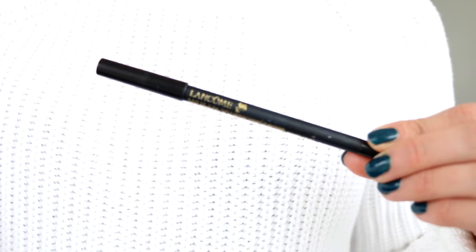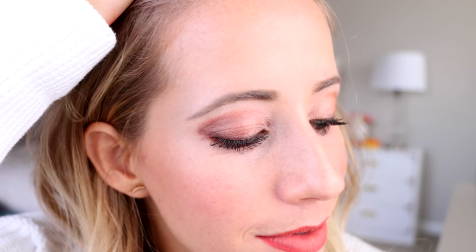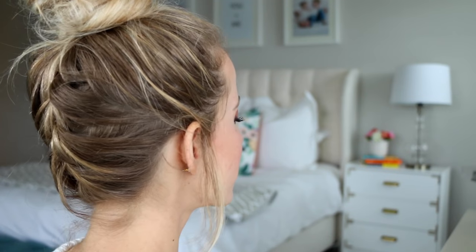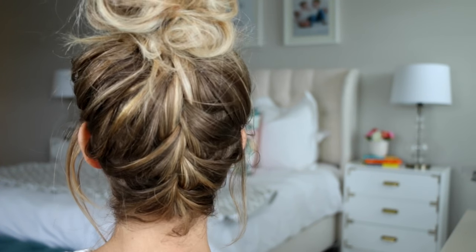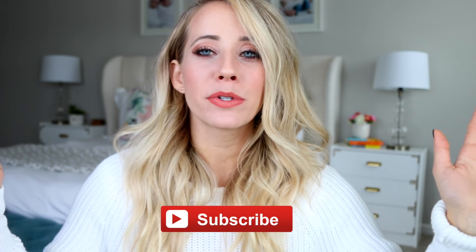I'm taking this black Lancôme eyeliner and going over my waterline to make my eyes pop a little more, and we are done — a beautiful fall-inspired makeup look! Let me know in the comments if you have any questions. You can use any similar colors; you don't need the exact palettes or brushes, but I've really been loving the IT Cosmetics and Pure brands lately. If you want me to film the French braided top knot, give this video a thumbs up and I'll try to film it for next week. I love you guys — have a happy Halloween and we'll see you soon!